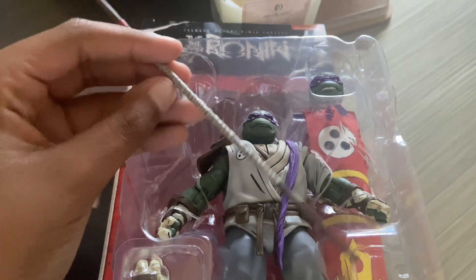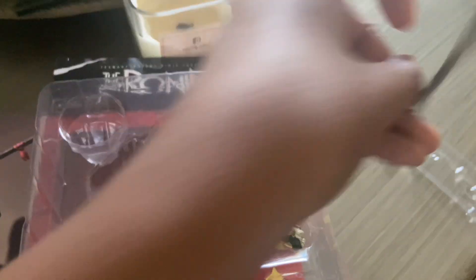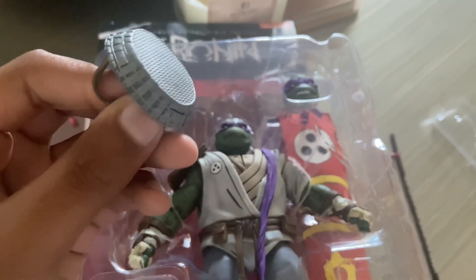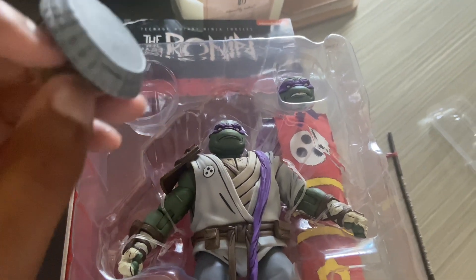I'm gonna stop complaining. We got his Bo Staff. The old Raphael part — yeah, because Raphael died first. Rest in peace. And we got... this is a trash can?